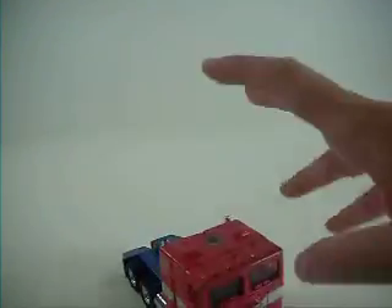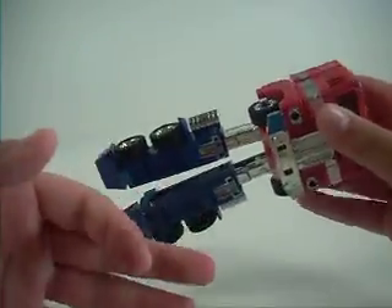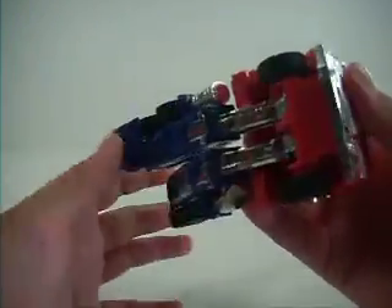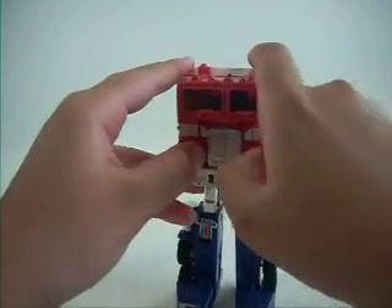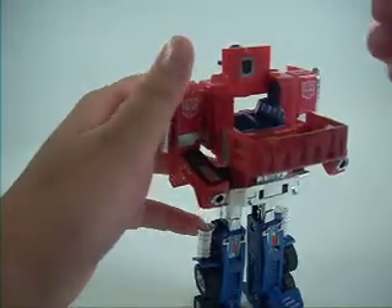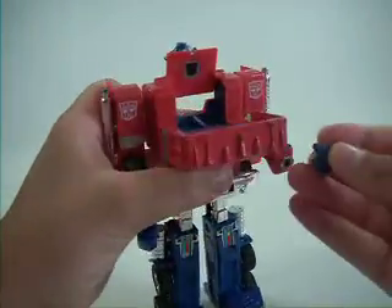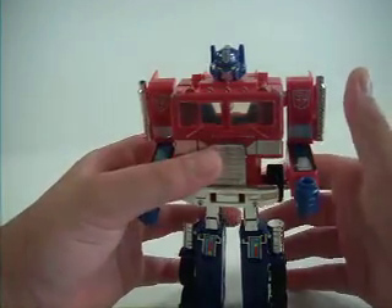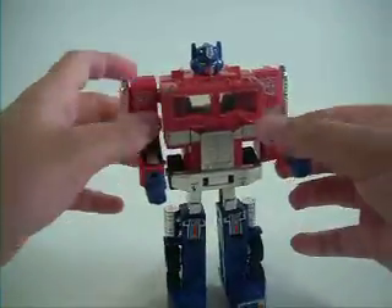Okay, lower the camera — onto Optimus Prime. We've said a lot of stuff. The transformation: bring these down, these are on springs so probably in this review you'll see a lot of that. Just pull out the toes or feet. You spread these parts out like that, then open these, take the hands and put them like that, and then close that, bring up the head, and you'll have Optimus Prime in his robot mode. I keep the arms down because you never see a robot like this.